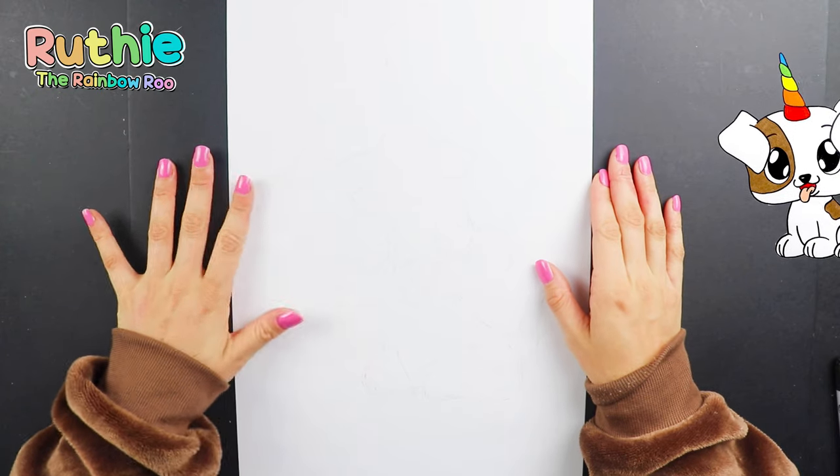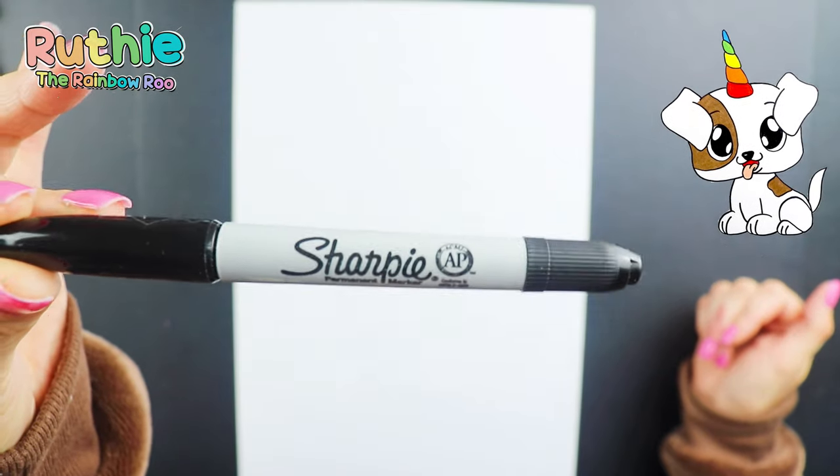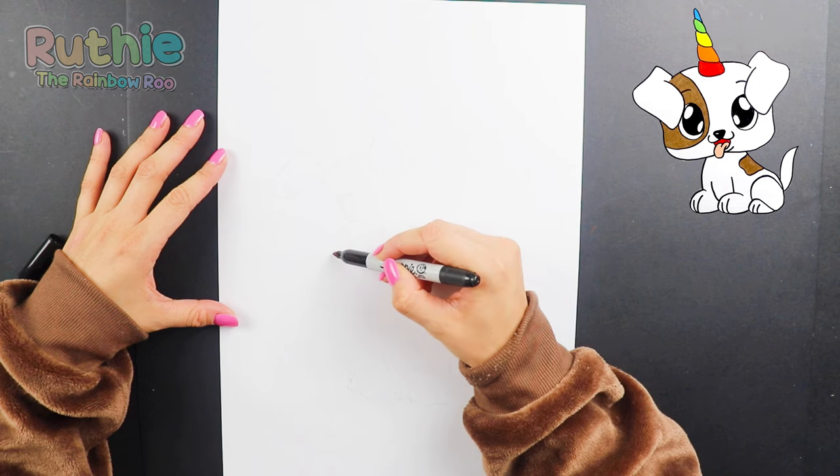Hey everybody! Today I'm going to show you how to draw and colour a cute unicorn dog, or puppy corn.